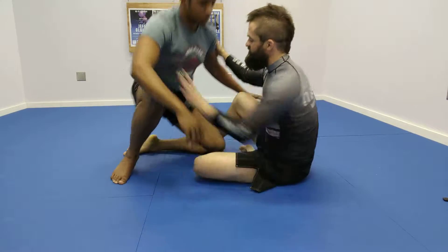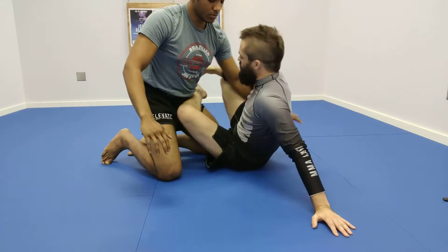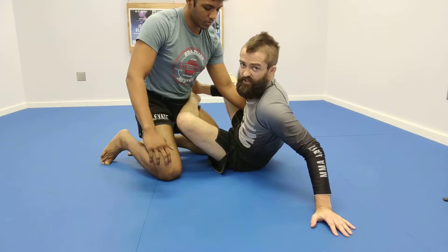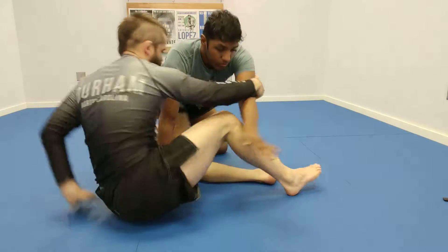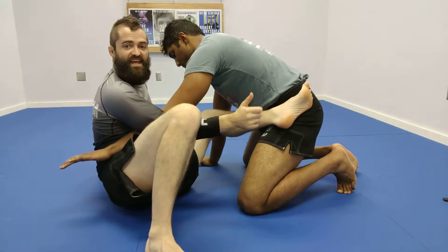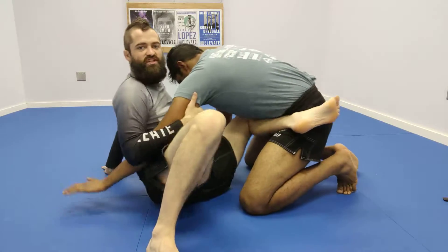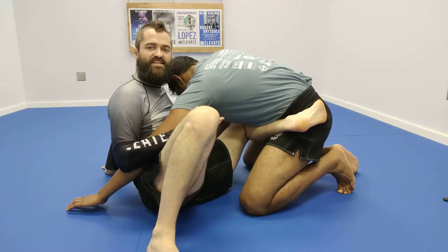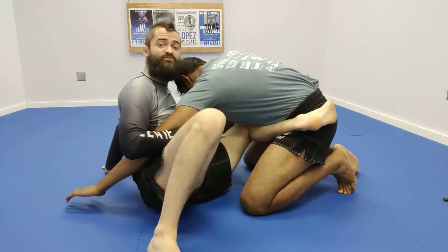I'm going to have Sean sit up at first. My leg is going high across the waistline, and my foot is catching on the hip. Leg high on the waistline — look at how the top of my foot is engaged actively into the hip. Now this shin can push away, and this foot can kind of pull the hip, almost like a reverse De La Hiva hook. I can be very active with this bottom leg.